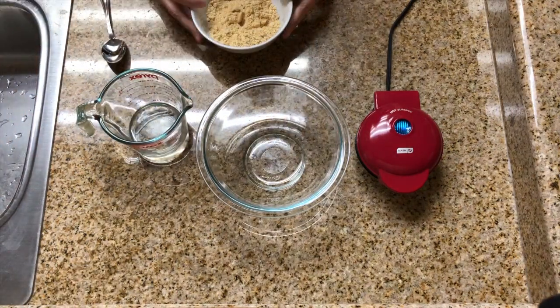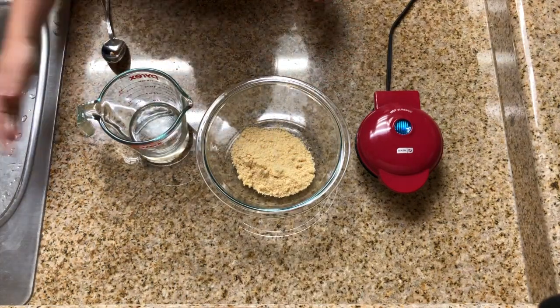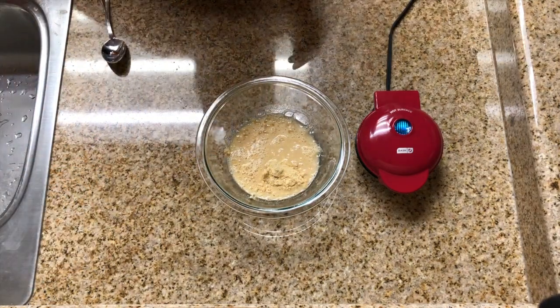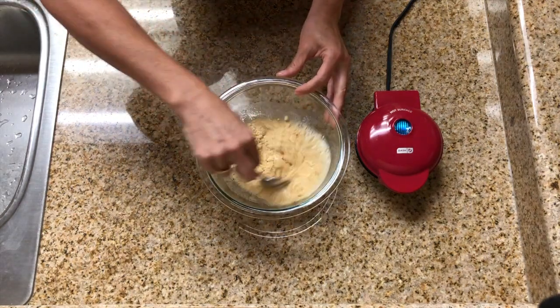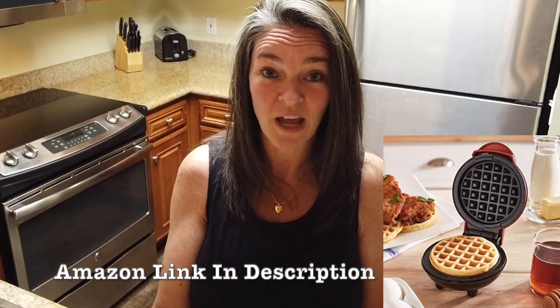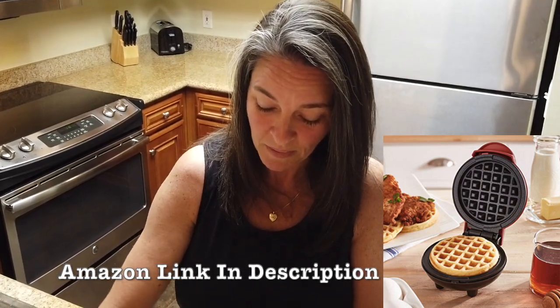We'll start off with two-thirds cup of the Birch Benders mix and a half cup of water. Mix it up so it'll be nice and easy — this will make four pancakes. We're not super hungry this morning; we're going to go out and do some running at the pool. I'm using my Dash waffle maker that my husband bought me and I've been using it almost every day.